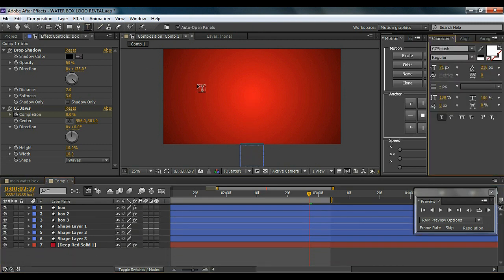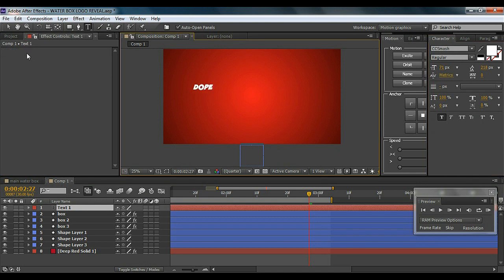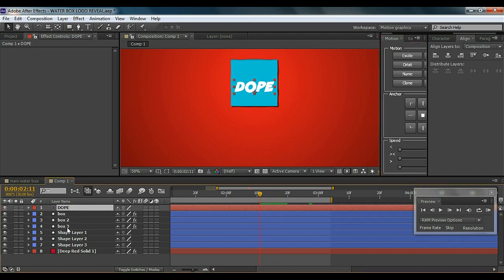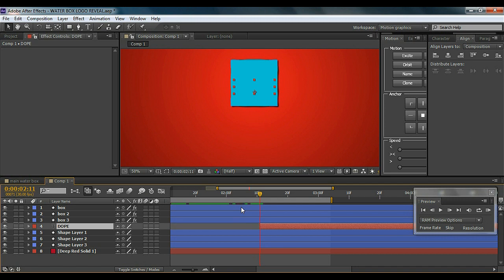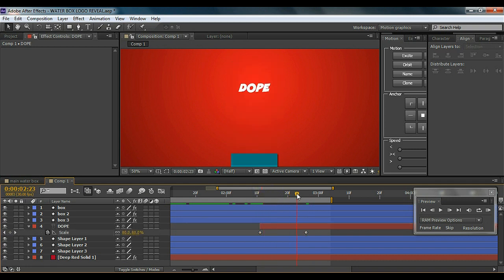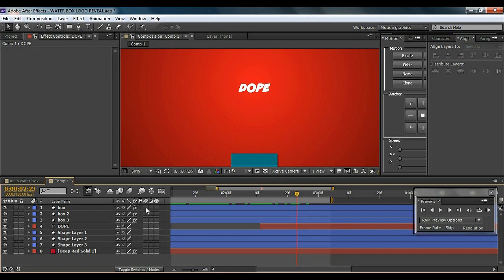Now I'll add text quickly to show you — I'll just name it 'DopeMotion,' my channel name. I'll align it to the center, position it at the right spot, put it behind the boxes, and trim it using Alt+close bracket. Then hit S to bring up Scale, bring it down to 0, hit the stopwatch, go forward to the right frame, and bring Scale to 100. Now we have the cool scale-up animation. I'll click the motion blur switch and enable it — now it looks much cooler.